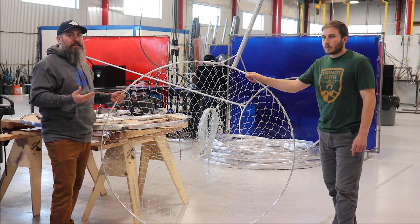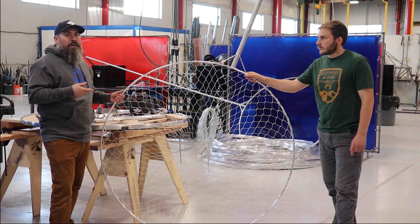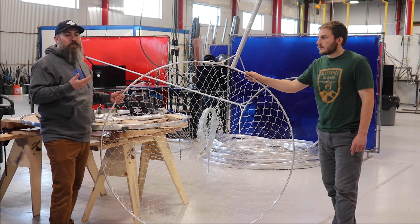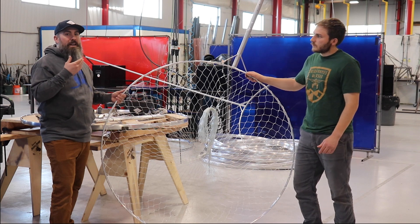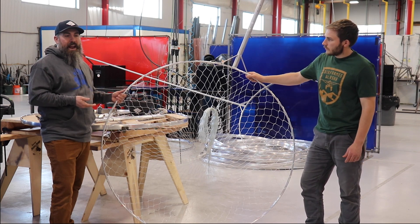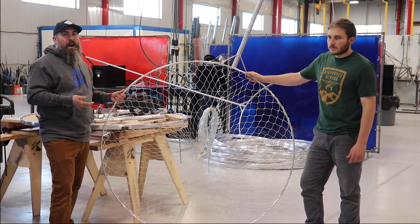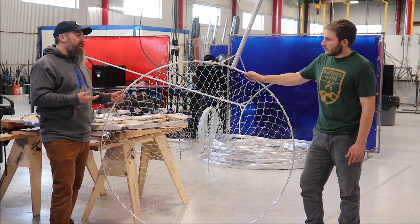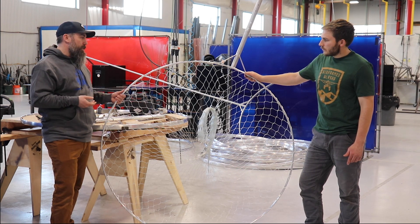The reason why we came out with dip nets was the fact that people were coming into our retail location looking for aluminum tubing to build their own dip nets. We decided to fill the market with a dip net because we felt people were needing that. So we designed a dip net last year, brought it to market, and people loved it — had a lot of success with it and really liked the performance. So we took the next step to build the next dip net on our line, and that's how we came out with the circular dip net design.